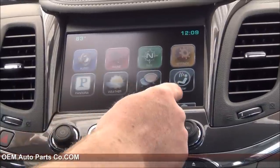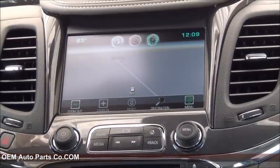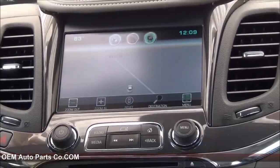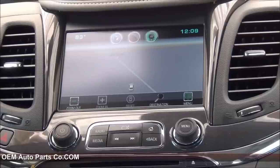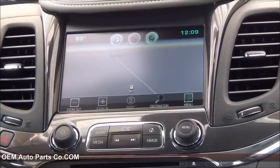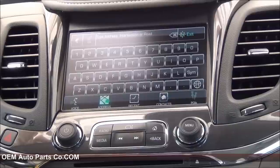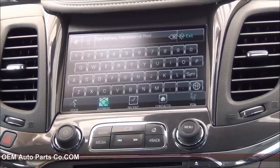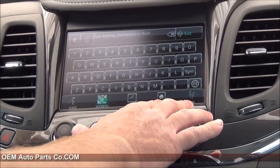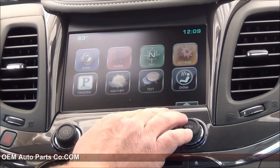If you didn't have the text feature before, you'll now have that. The main reason why we did this upgrade is to get the free navigation. You'll notice right away it picked up our location. As long as you're parked outdoors, the GPS will pick it up within just a few seconds. This navigation is awesome — it's one of the best ones out right now. It gives you all the features that a traditional nav system gives you: points of interest, type in an address, store contacts or addresses, and you can tell it where to go.